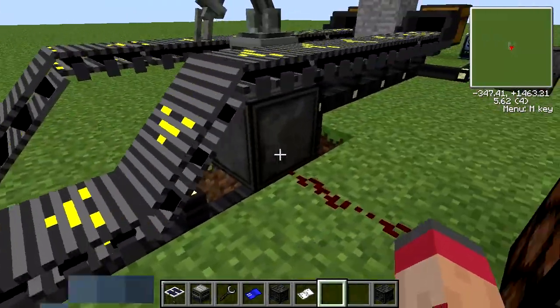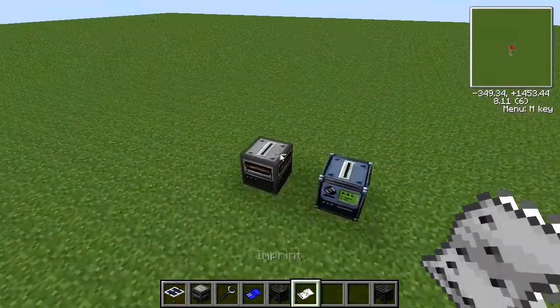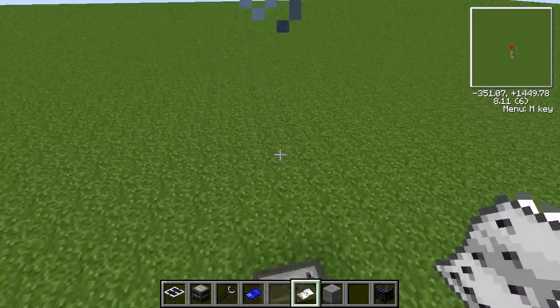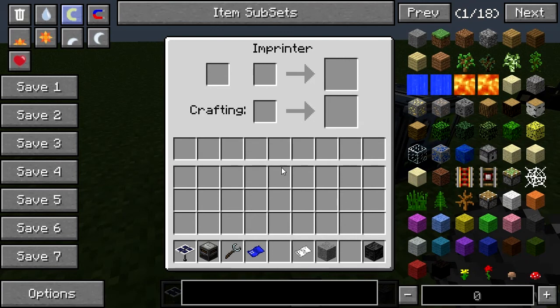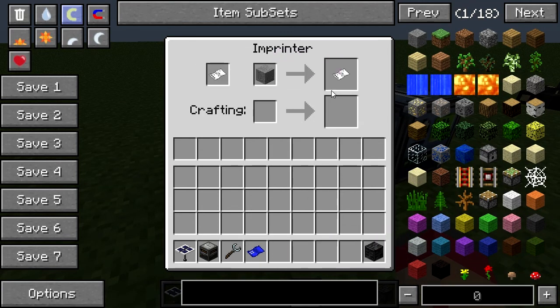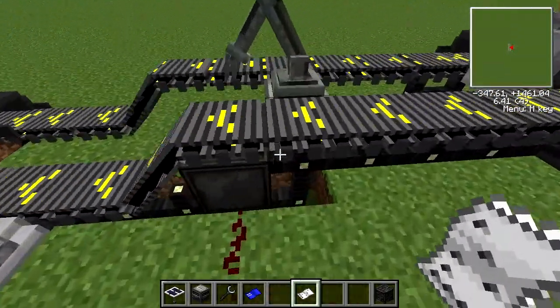Now there's this block here which you might have noticed lighting up. Let's take our imprint and go imprint it with some more stone. We're going to put the imprint in the imprint slot and the stone in the stone slot. What this block is here is a Detector.